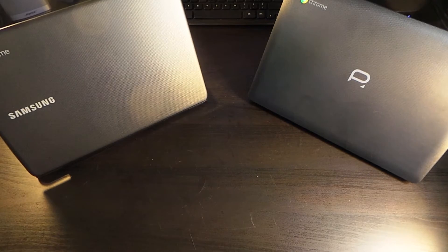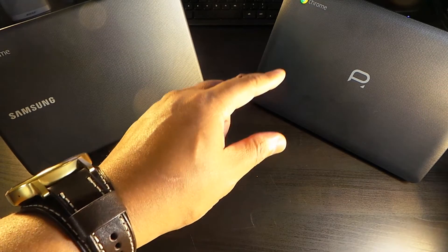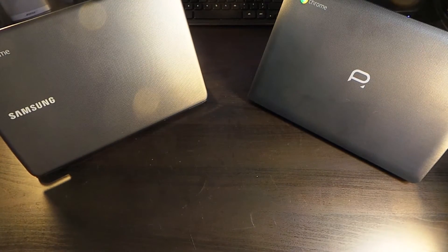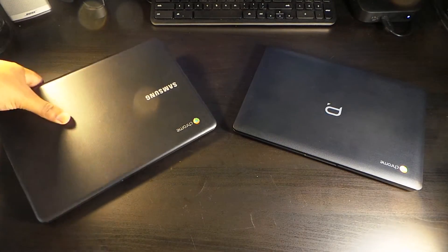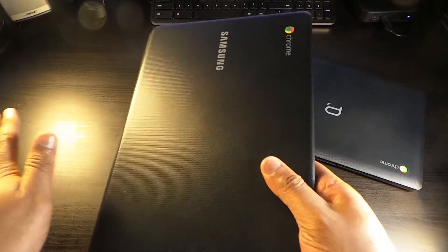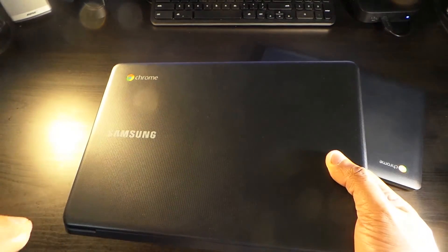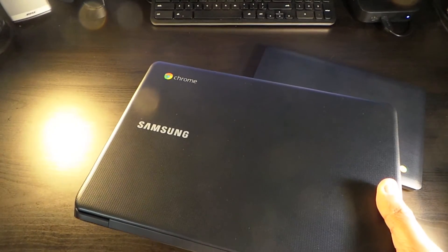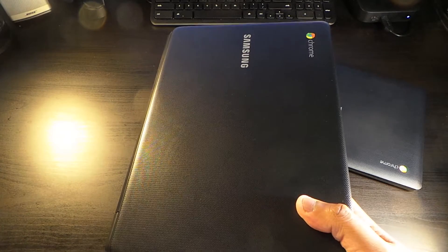Alright guys, we're back with another one — this is the Samsung Chromebook 3 versus the $150 Point 2 Chromebook. Let's get right into it. The Samsung Chromebook is a gorgeous device. I like the black material on it, it's grippy, and the Samsung and Chrome logos are both prominent. When I'm in a coffee shop people ask about it and I tell them Chromebooks are excellent — it's all I use.